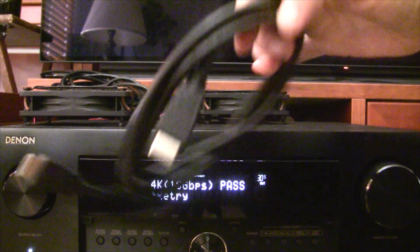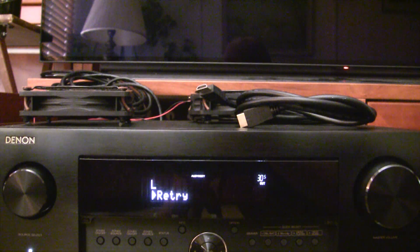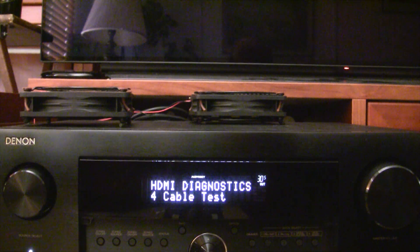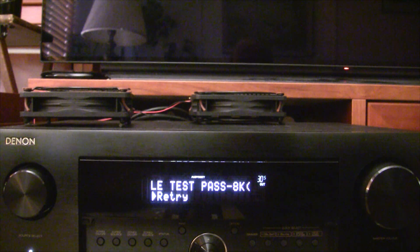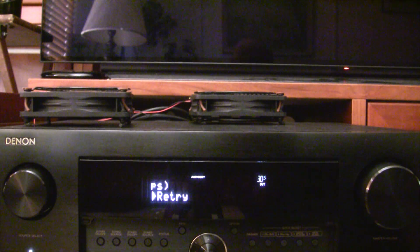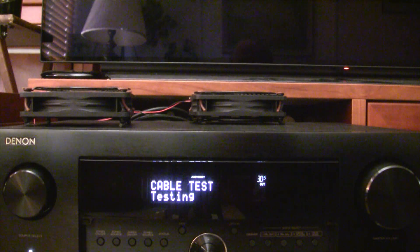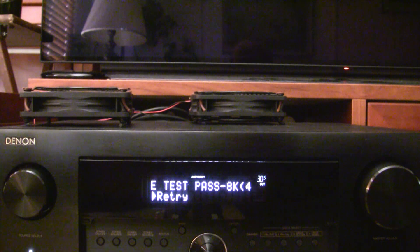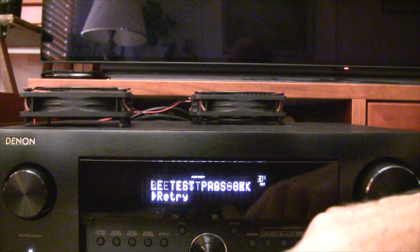All right, last cable. This is a generic HDMI cable I have lying around. I powered the receiver down, unplugged it, put in the cable, plugged it back in, and turned it on. All right, it passed — it passed the 8 gigabit test. Interesting. Let's do a retry just for fun. Maybe it got lucky. All right, I guess I have another 8K cable. I'm not going to discount that — it's certainly possible that cable is okay, but I'm skeptical.